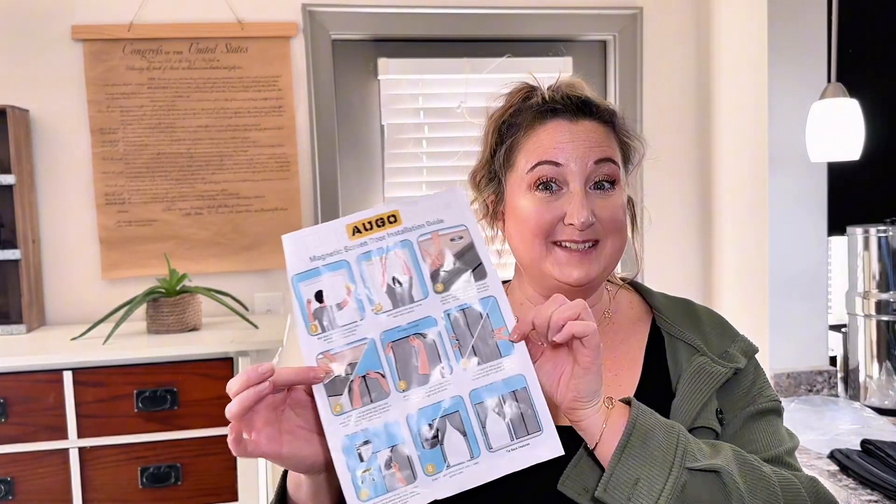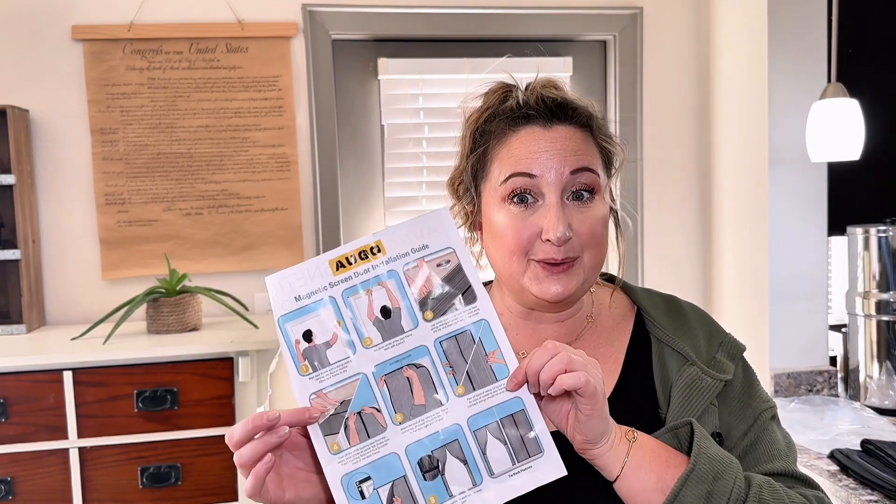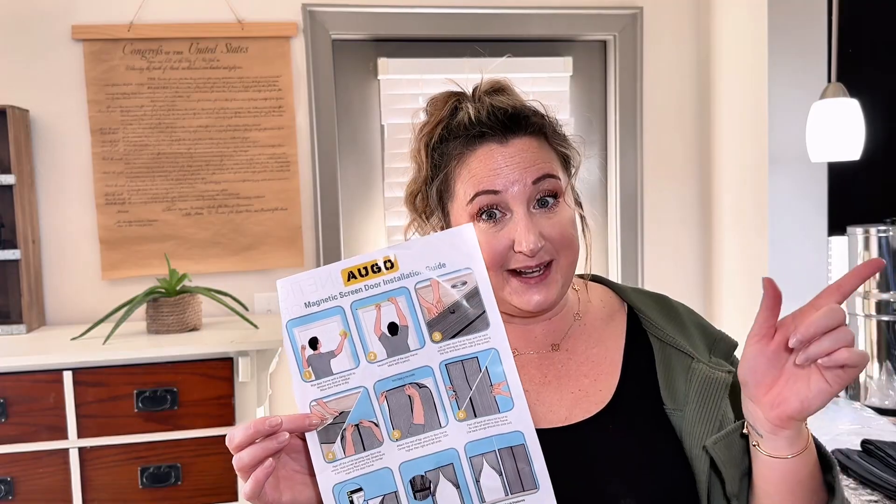I love this. This is so easy to follow, and because we are moving soon, it is absolutely movable from this house to the next house.